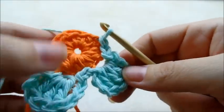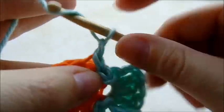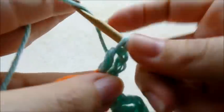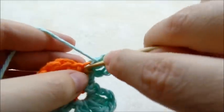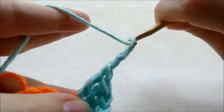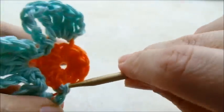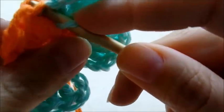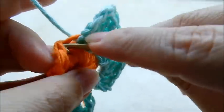We're going to have a total of five petals by the time we get all the way around. You just repeat: chain three, do three double crochets — one, two, three — chain three, go back through and slip stitch. Then slip stitch into the front loop of the next stitch, and slip stitch into the front of the next one.